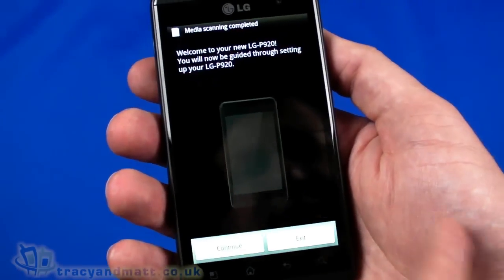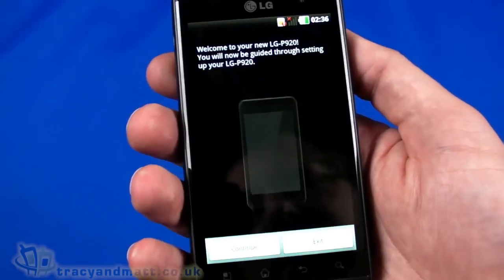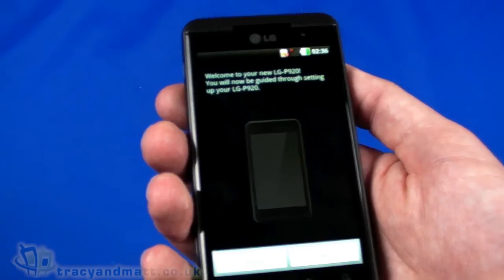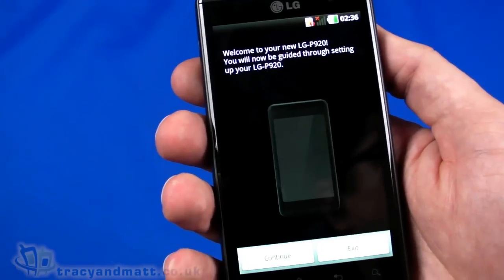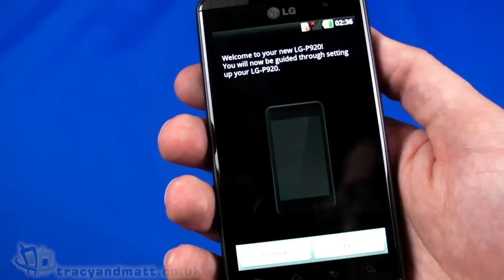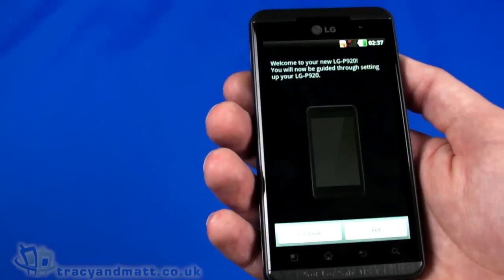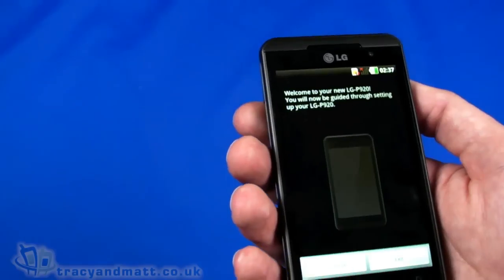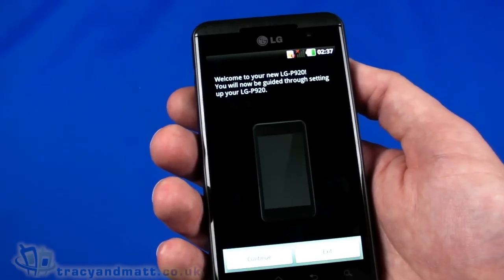The 480 by 800 pixel display is a capacitive touchscreen supporting multi-touch and has the 3D aspect too. I think it's a parallax barrier in terms of the 3D technology rather than lenticular, but we'll confirm that. There's a 3D user interface pre-loaded as well, which we'll look at in a moment. There's 8 gigabytes of built-in storage and 512MB of RAM — 512MB doesn't sound like a great deal for a high-end device with a 3D display. It has a dual-core 1GHz processor, which we'll benchmark.